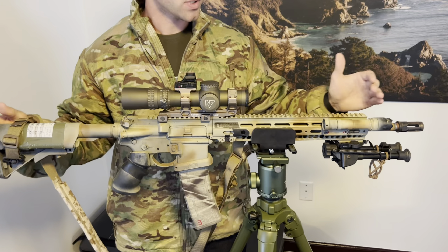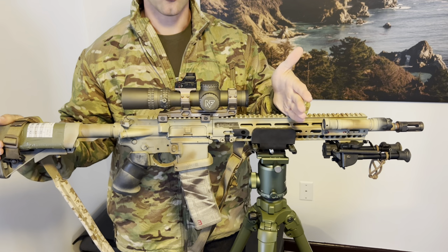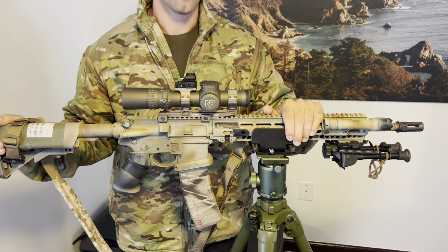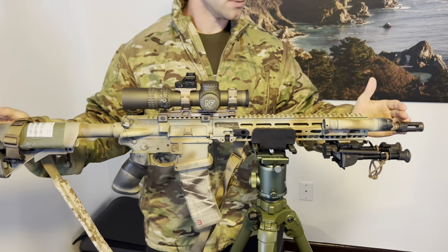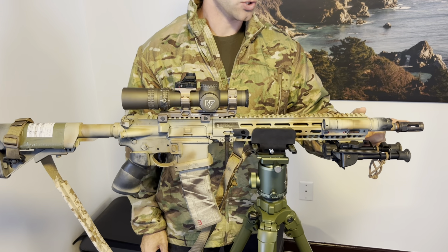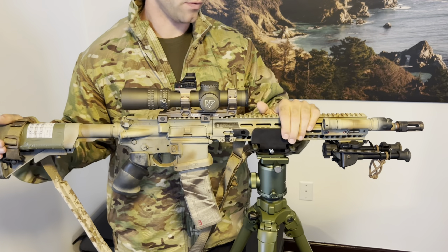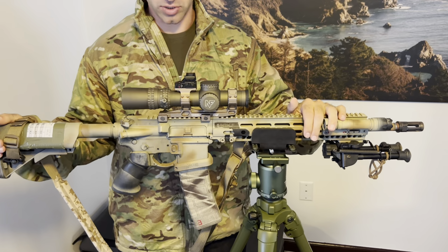I started with that upper. It had the KMR rail — BCM's proprietary rail system — which I had taken off and replaced with this Geissele Mark 1 rail. Up front, I also swapped off the BCM muzzle device and put on a Surefire — I think this is a 212 flash hider. It's kind of an old-school muzzle device, but I'm a big fan of Surefire flash hiders. That was a pretty easy modification.